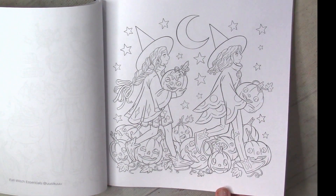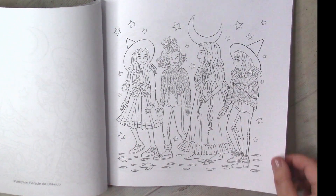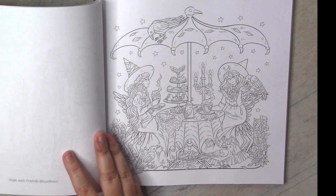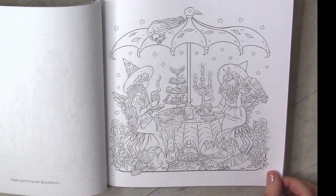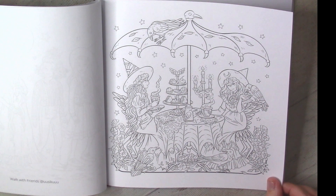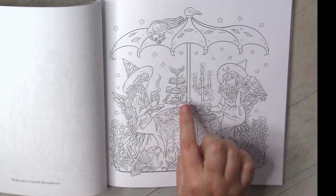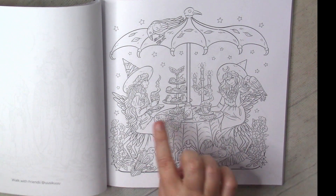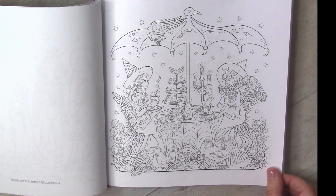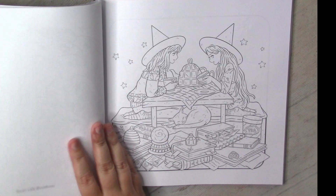We started from Halloween — I will definitely wait until next year's Halloween for that one. But let's find something for Christmas, or maybe even this one. Look at all those adorable details: a lot of nice flowers around and cute things in the interior of the rooms, like this picnic. Very nice.